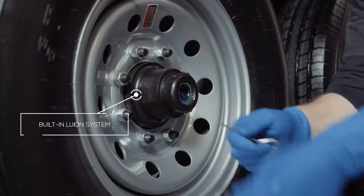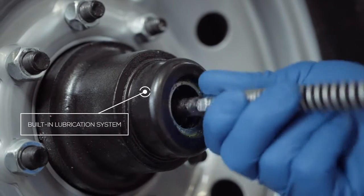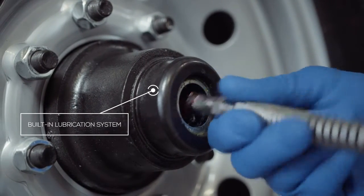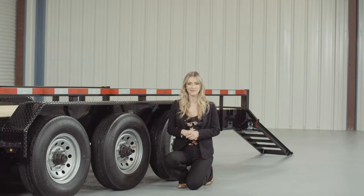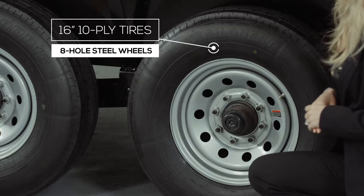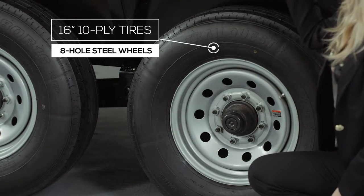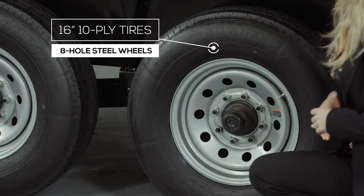To fill or top off the central grease reservoirs, you simply pop the hub center cap off and fit a grease gun over the zerk fitting and fill. Where the rubber meets the road is going to be six 16-inch premium radial 10-ply tires mounted on 8-hole high grade steel wheels for maximum stopping power.